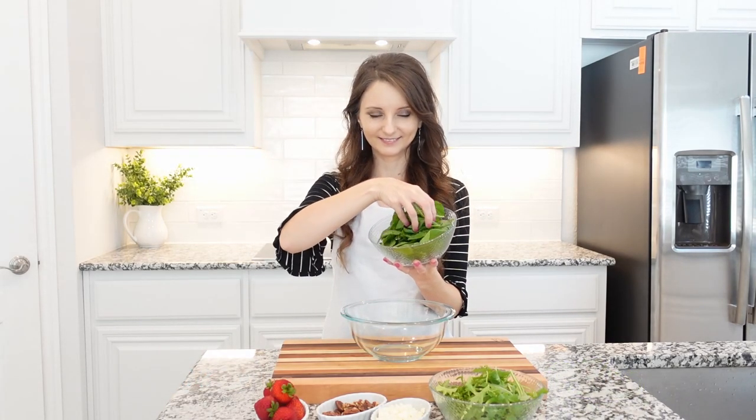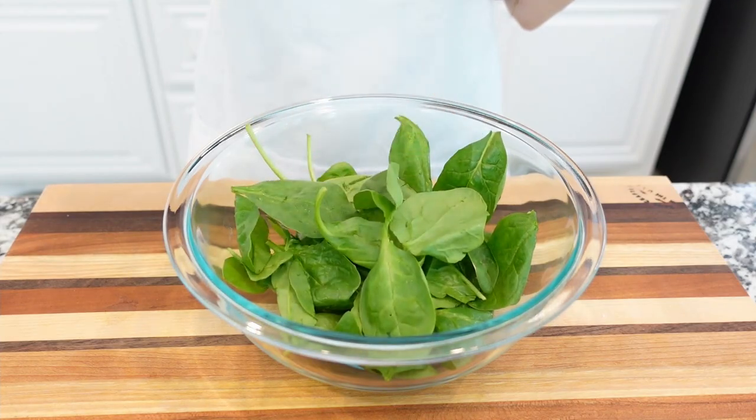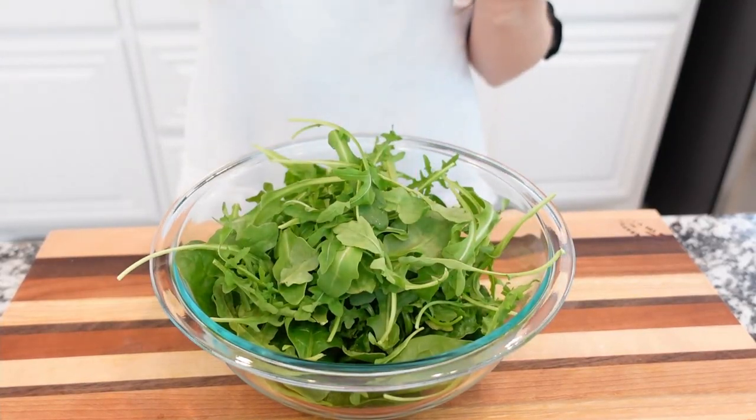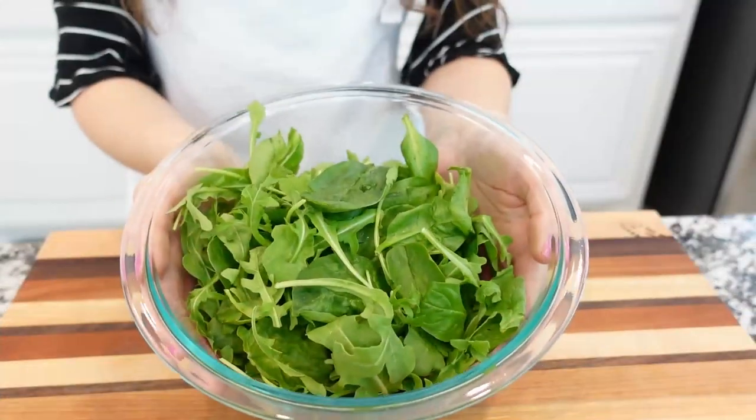In a large salad bowl or mixing bowl, combine fresh spinach and fresh arugula, gently toss them together, and set aside.